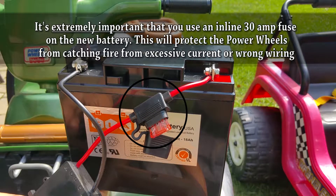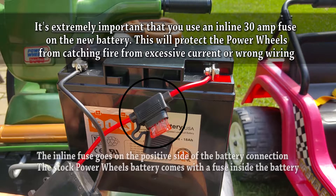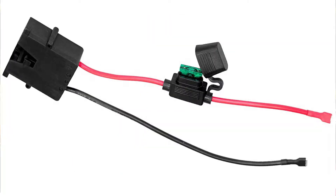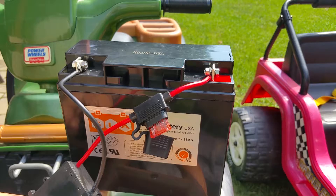It's very important that if you buy an off-the-shelf battery, you have a 30-amp inline fuse. You can buy the fuse by itself, or you can buy the fuse with the adapter as pictured here — but this is very important.